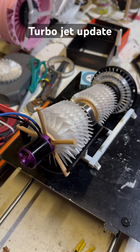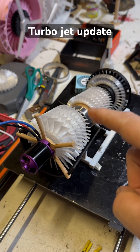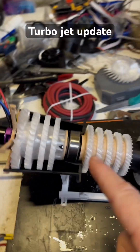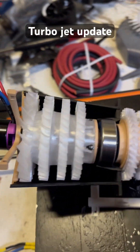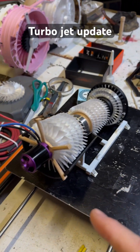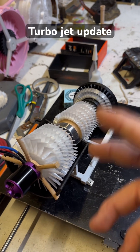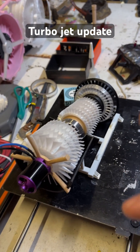All right, everyone, I just wanted to give you a quick update on the turbojet. Everything's going well. I was waiting for more filament to arrive, honestly. But Bamboo Lab is having a sale right now on PLA — if you buy eight or more rolls, you get them for $12.99 a roll, so if you get them in bulk, you get them pretty cheap.